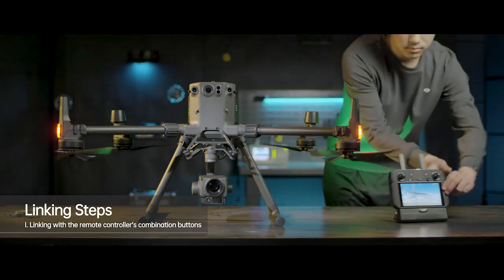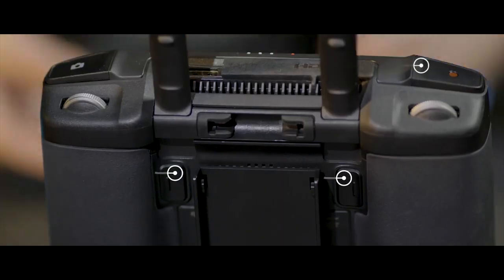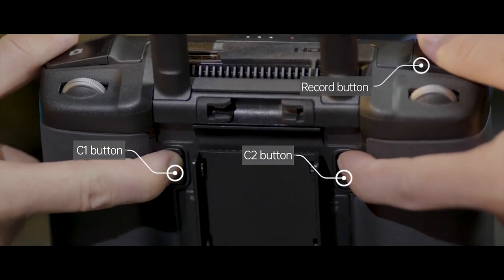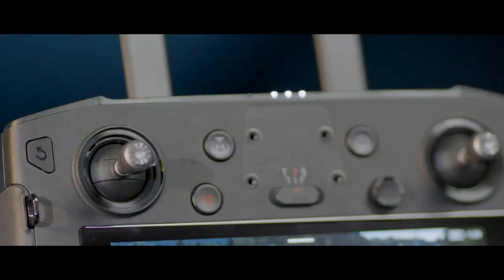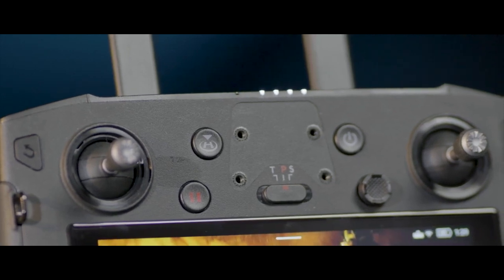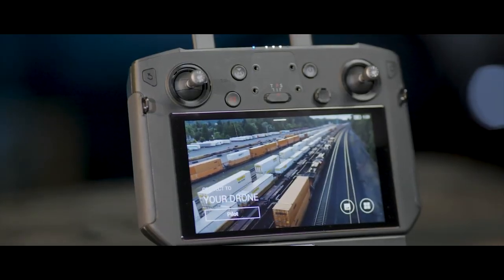Method 1: Linking with the remote controller's combination buttons. Press the remote controller's C1, C2, and record button simultaneously. Then the remote controller's status indicator will blink blue and make beeping sounds, indicating that the remote controller is ready to be linked.